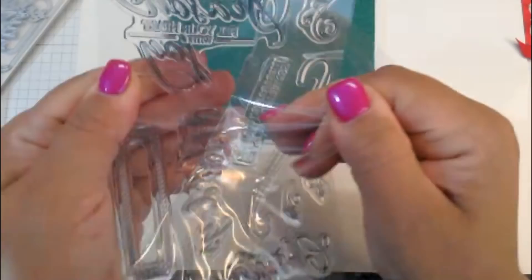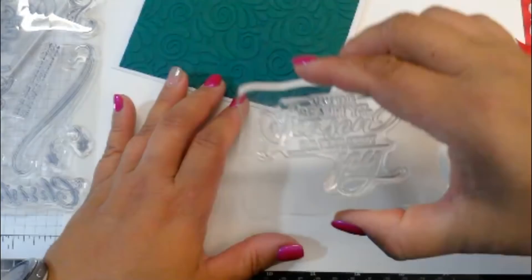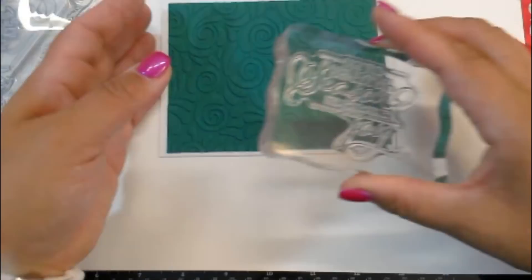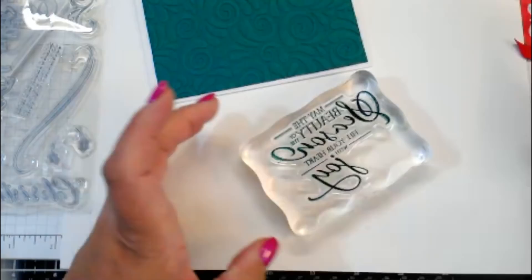I'm already going to do the inside with this big sentiment in the Shaded Spruce so it matches the outside. I normally don't do the inside of my cards until the very end — then I go through and stamp all of them assembly line. These are brand new stamps, so they're beating up a little — that's only because I haven't cleaned them yet. Totally normal.